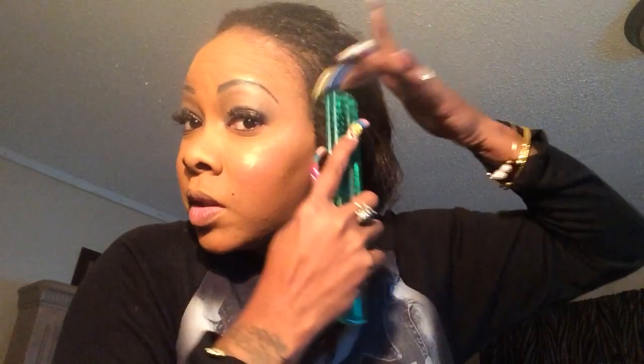So here is my hair. There is a lot of hair going on there. What I do every morning is I take my hair and I brush it. I have some thick hair, so yeah.